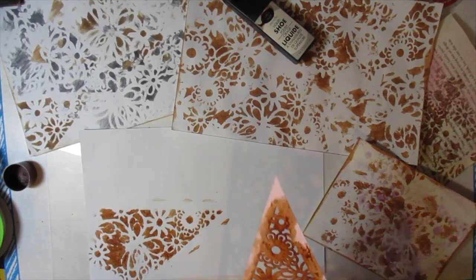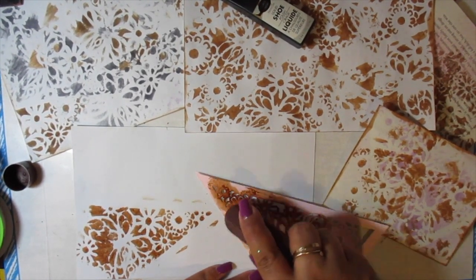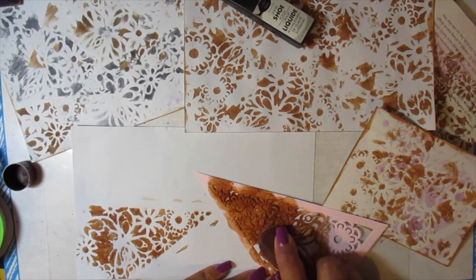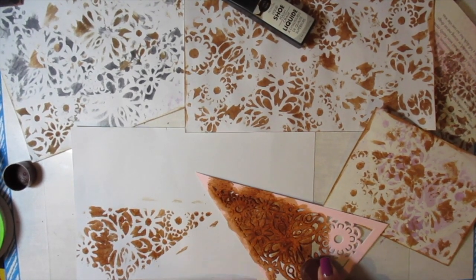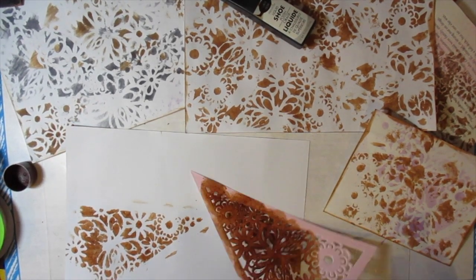I think it turned out great. Don't forget to blot your applicators on a separate piece of paper before you start so it doesn't gush out onto the page you're working on. You can control how much color you want — the intensity of the color — by the pressure you put down on the applicator.